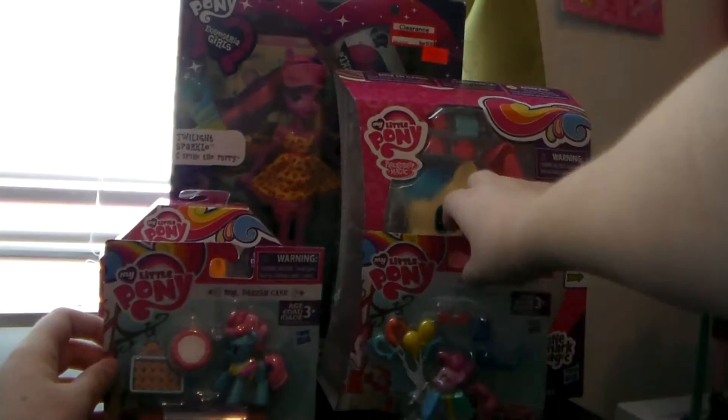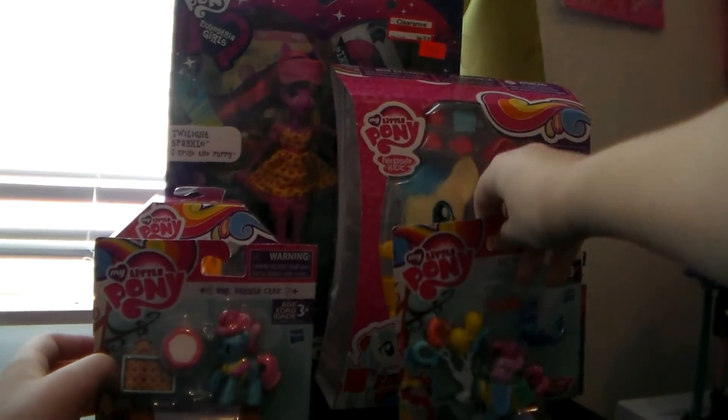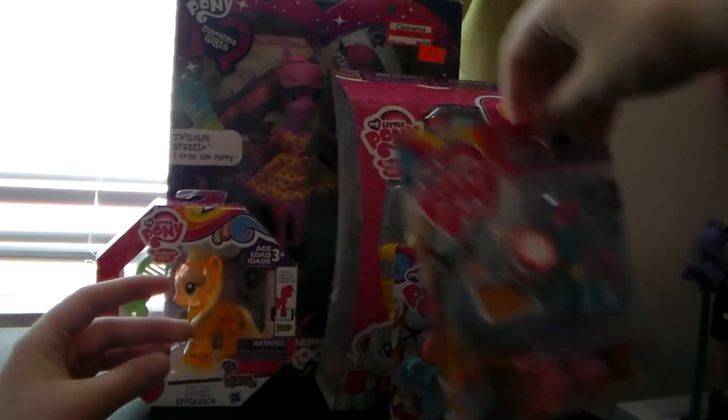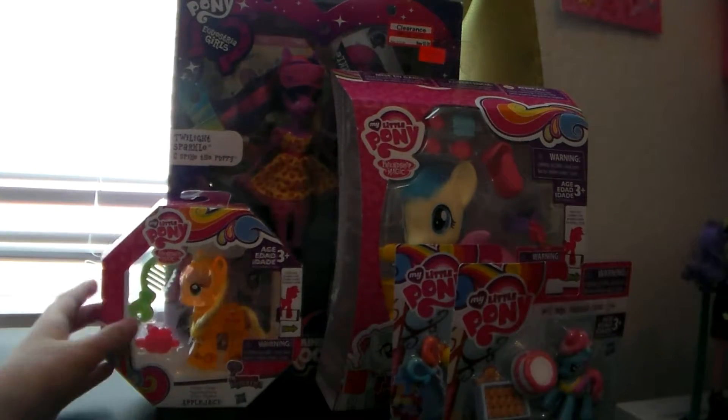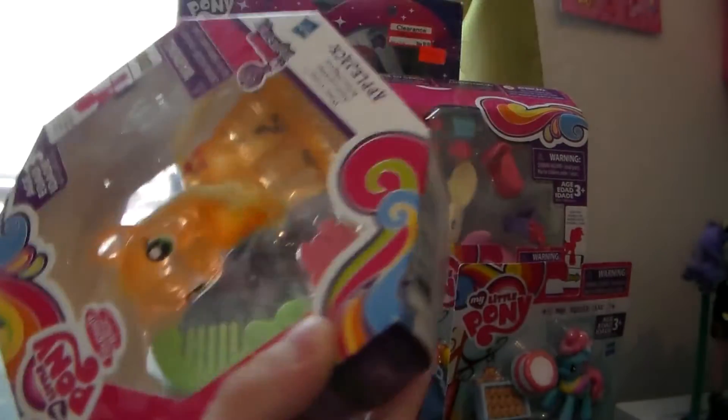As well as the Pinkie Pie in her silly outfit. And then we also have the Explore Equestria Magic Cutie Applejack.